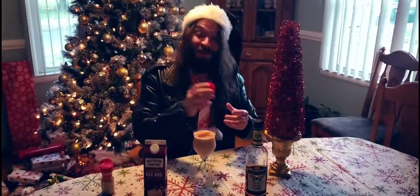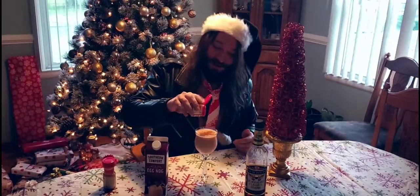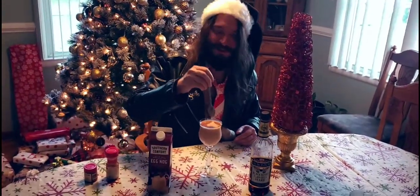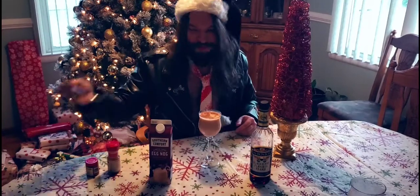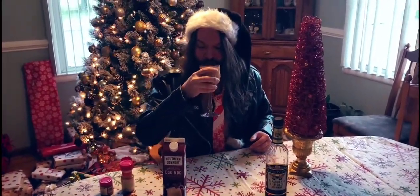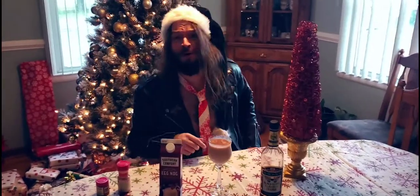A little bit of ground nutmeg — same deal as the cinnamon, just a little bit of dust. I messed this one up a bit, but I'm just gonna go ahead and give it a little stir. Give it a little taste — that's like bubblegum. Yeah, it's bubblegum!